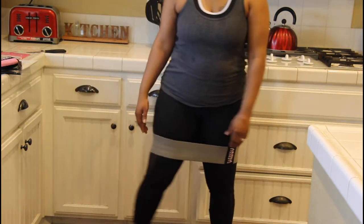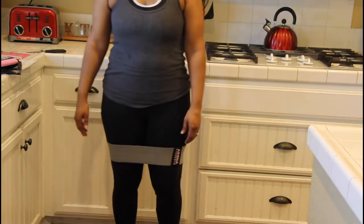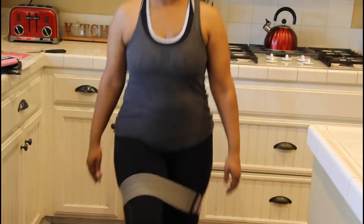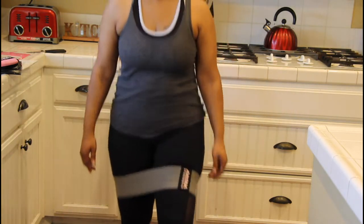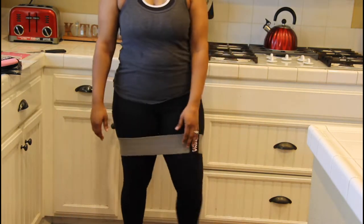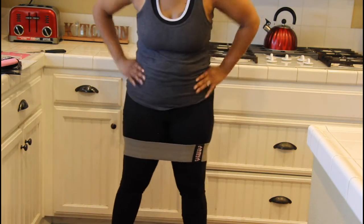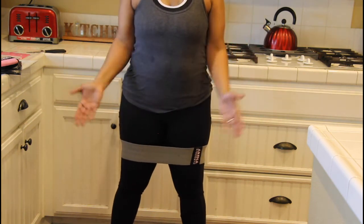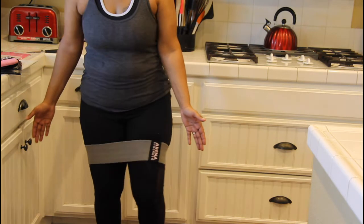Once I get my little gym set up in my garage, I'll start taking it out there to show some of the workouts I do. I'm getting a workout just from doing this — and I know I didn't do that one correctly! But this is what it looks like and I'm excited to add this into my workout. I like to do fun stuff.